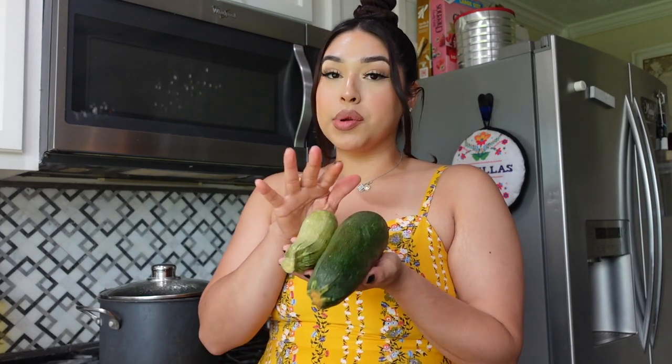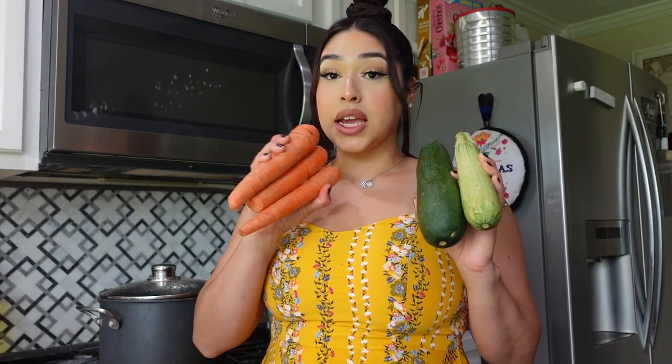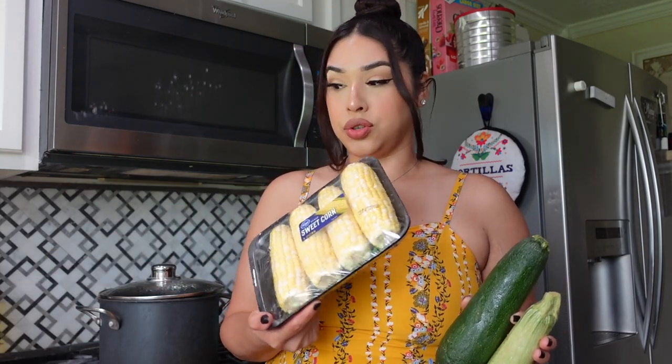The next step is making the little bolitas — the meatballs. We can start making them while the water comes to a boil. Then we've got to make our broth for the soup. Also, get your vegetables ready — anything you want to cut up. I'm going to add in some calabaza, carrots, chayote, and some corn. I'm not going to use all of them, maybe just two ears.